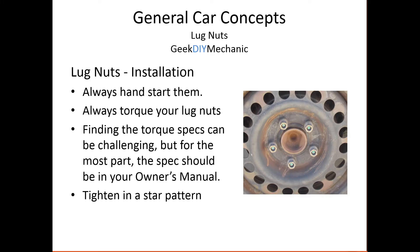So let's talk about installation. Now we know the direction to install the lug nut — the conical portion goes in towards the wheel. Always hand start them. Always torque down the lug nut. You can find your torque specification usually in your owner's manual. They range from about 90 foot-pounds to 120 foot-pounds, though I've seen some up at 150 and some lower. Please look at your owner's manual.